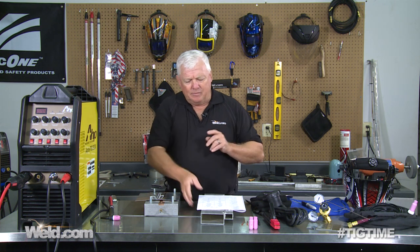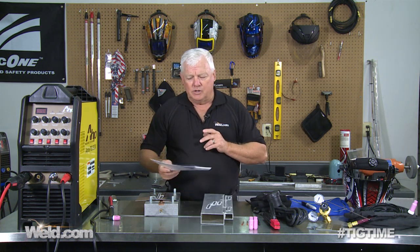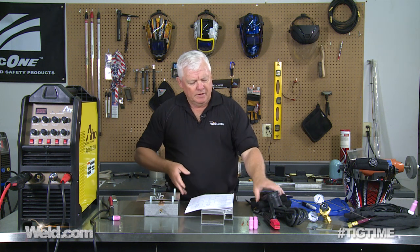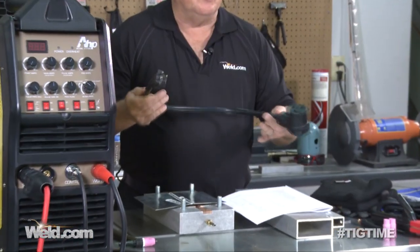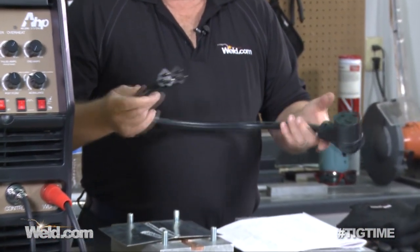We've already gone through a lot of the features of the machine. Part two is going to be testing it for aluminum welding. This is a very low cost machine — right now you can find it anywhere from $795 to $850. Very inexpensive. It's an AC/DC unit, so that cost is very, very inexpensive. Will it perform?